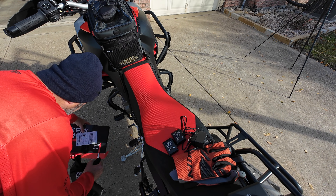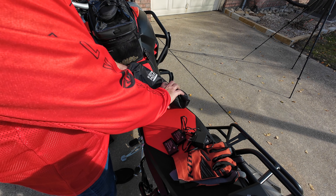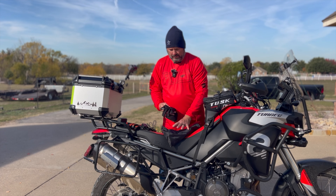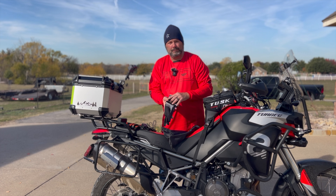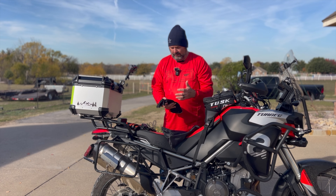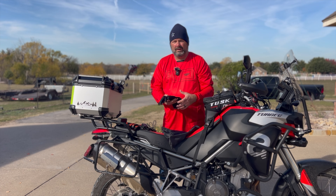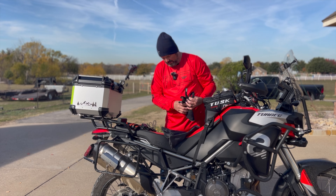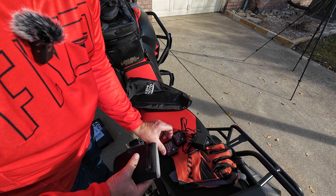Keep in mind these are just glove liners. If you're just walking around you can wear these to keep your hands warm, but if you're riding the bike you're going to need an outer layer glove for wind protection so it will hold in the heat.